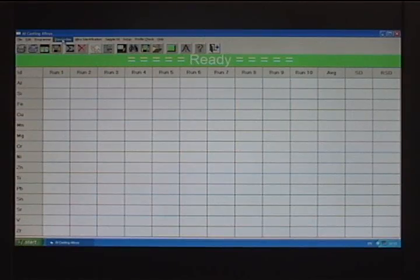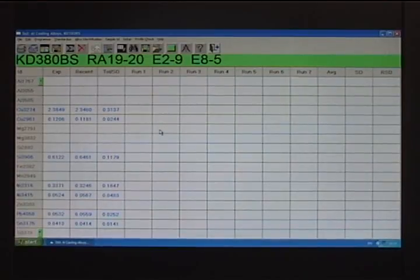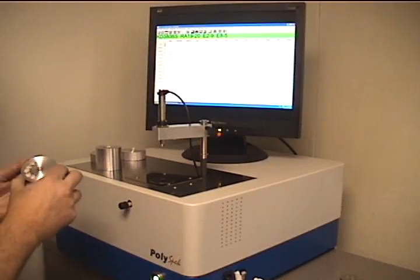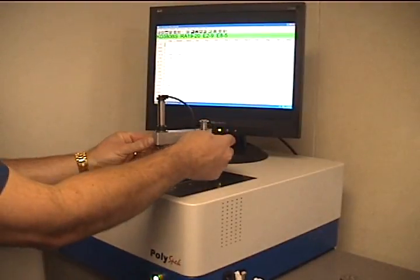One of the more routine parts of maintaining the integrity of analytical results is a process called re-standardization. This process adjusts the instrument for day-to-day variation and will help to ensure that your results are correct. This process is started by clicking on the standardize icon at the top of the screen. Once a program is selected, a list of standardization samples appears at the top of the screen. The first sample is placed on the spark stand and the start button is pushed.